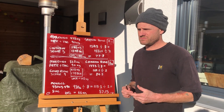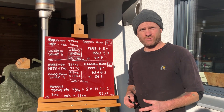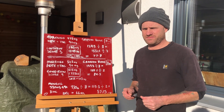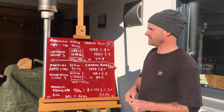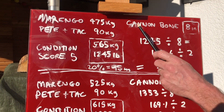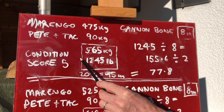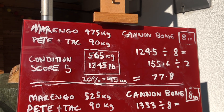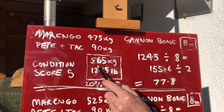The 20% rule simply doesn't work, and I'll show you why. The four factors we need to take into consideration are: the total weight of the rider and their gear — for me that's 90 kilos — Moringa's weight which is 475 kilos, Moringa's condition score, which is really important, and the cannon bone thickness. What we need to do is add the weight of the rider and the tack together, which for us gives us 565 kilos.